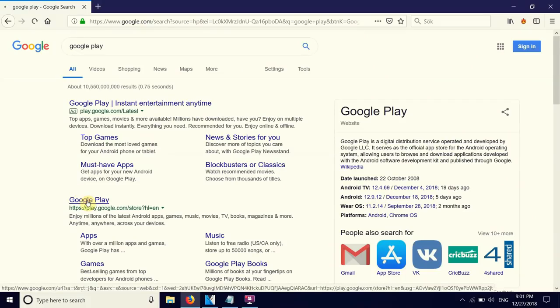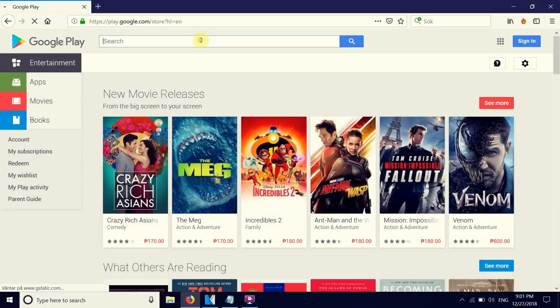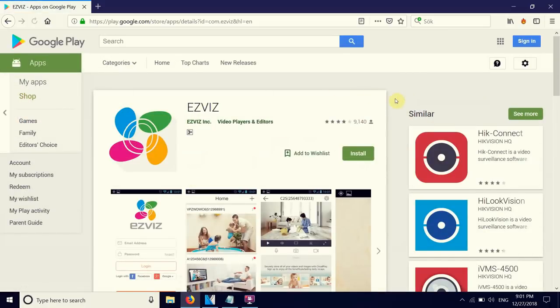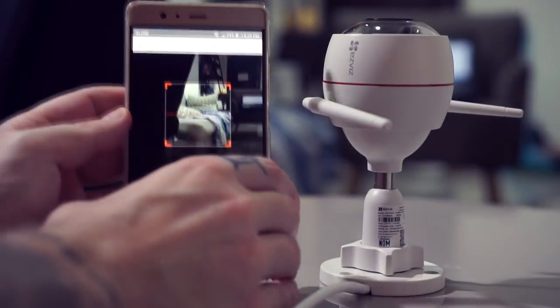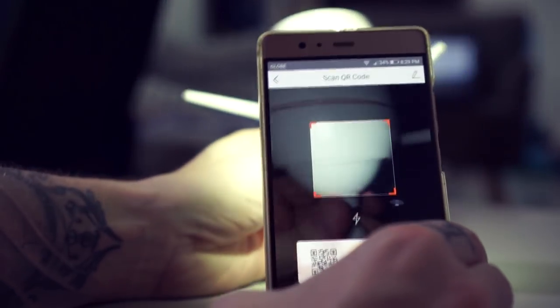To get this camera up and running, first connect the power cable, then head over to the Google Play Store or App Store depending on what device you are using, and install the EasyVis app while the camera is booting up. When the app is installed and you have created a new user account, click add device and scan the QR code on the camera and add your Wi-Fi. You can also use this camera with a wired connection if you prefer that.